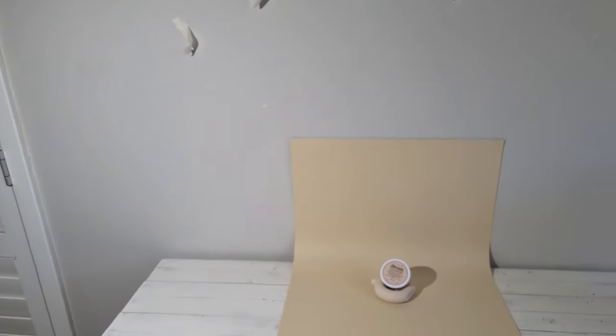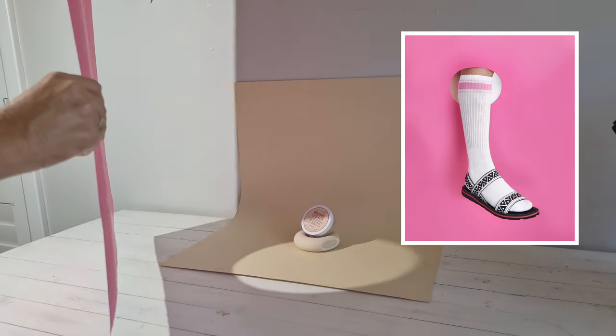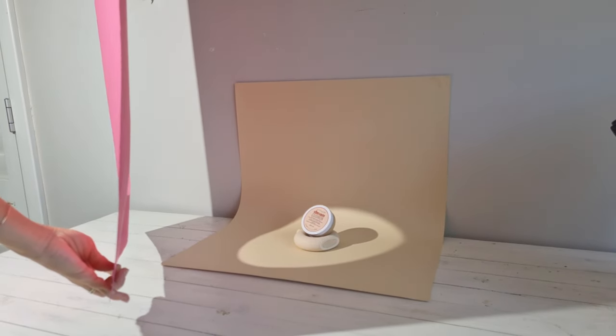Then I set up the light and the scene. I use this other pink cardboard that I've cut a few weeks ago for another shoot and I place it in front of my light source to create this rounded shape around my scene.